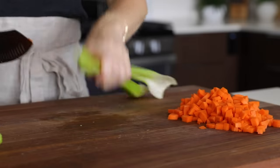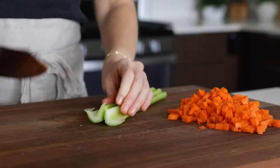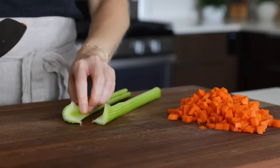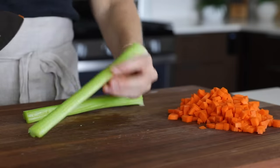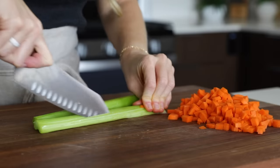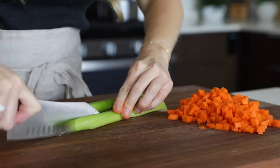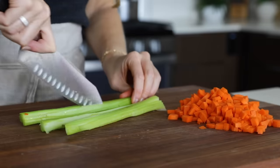Next, we'll dice up two stalks of celery. Many shepherd's pie recipes only call for one stalk of celery, but my motto is always the more veggies the better, so I'm a fan of adding more celery. Trim the ends off the celery, slice them into strips lengthwise, and cut across for a similarly sized dice to our carrots.